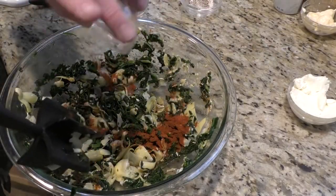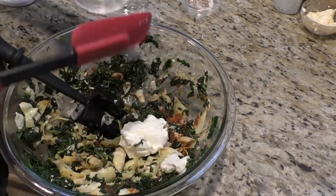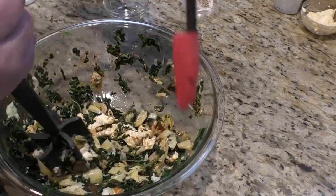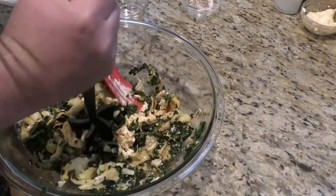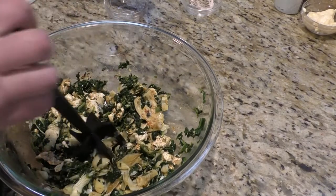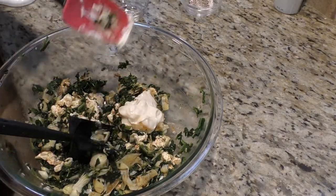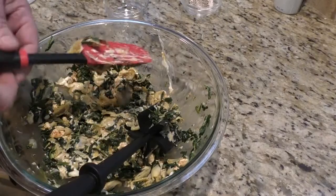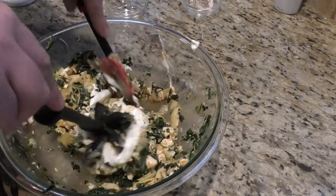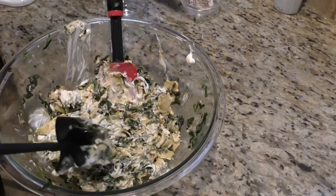We add our paprika, then we're going to add our cream cheese — that's at room temperature — into the mix. Make sure we get the sides as well, everything together. We're going to take our mayo and throw it in, and last but not least our sour cream. That's all mixed in there together. I'm going to add just a little bit of salt and pepper.